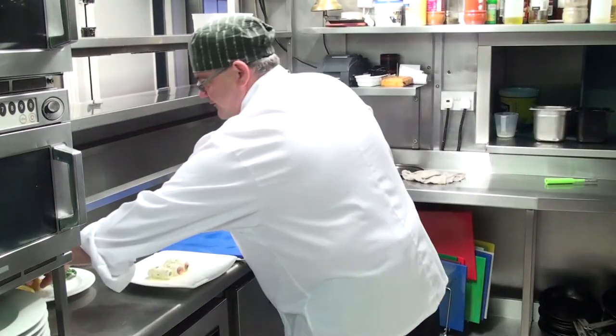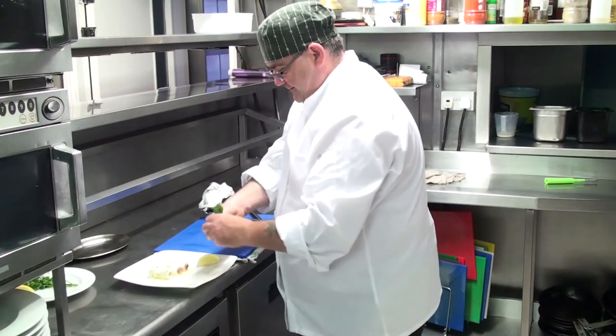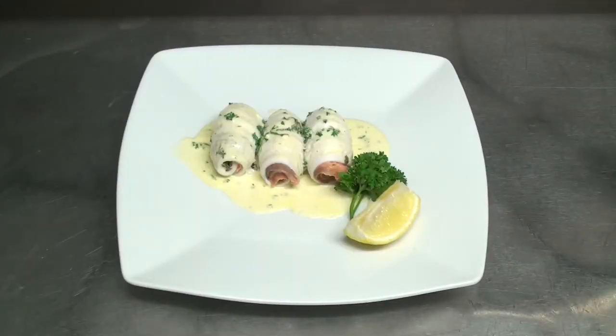We finish with a nice fresh wedge of lemon and a nice sprig of parsley. So there we have our lemon sole with smoked salmon with a white wine cream sauce — that's our dish done for this week.